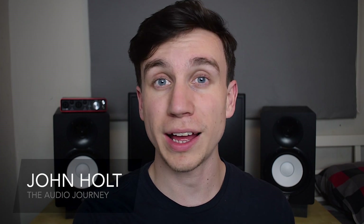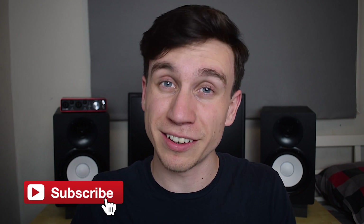How's it going guys, it's John Holt here with The Audio Journey, helping make music production accessible to all. Here on this channel I do a variety of music production tutorials focused towards beginners and beyond, so if that's something you might be interested in, then definitely consider subscribing.